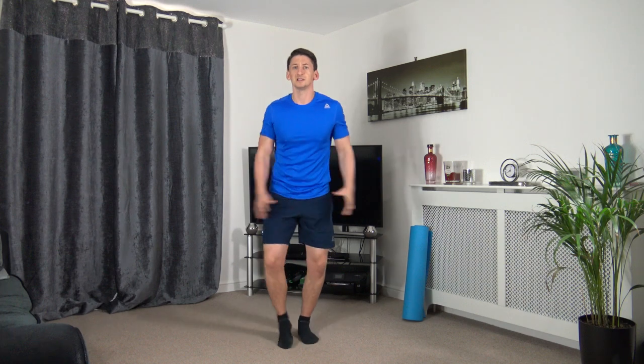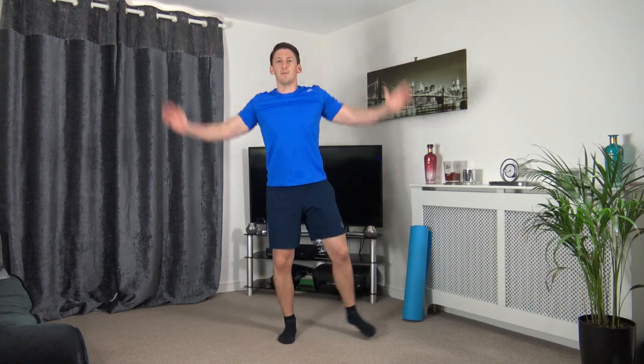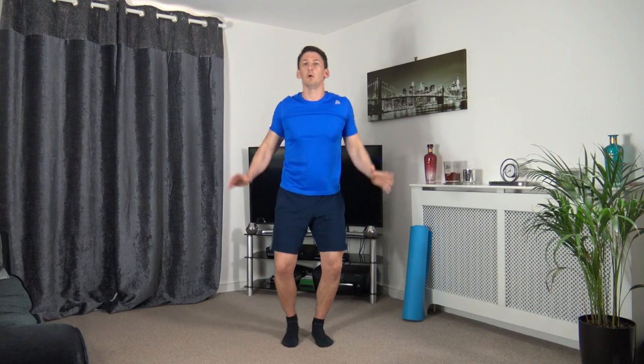Let's get the heart rate up a little bit now — start with some step jacks. If you want to go into full jumping jacks, you're more than welcome. Get the body nice and warm and loose ready for the workout. Then we're going to go into walking punches in five, four, three, two, one.